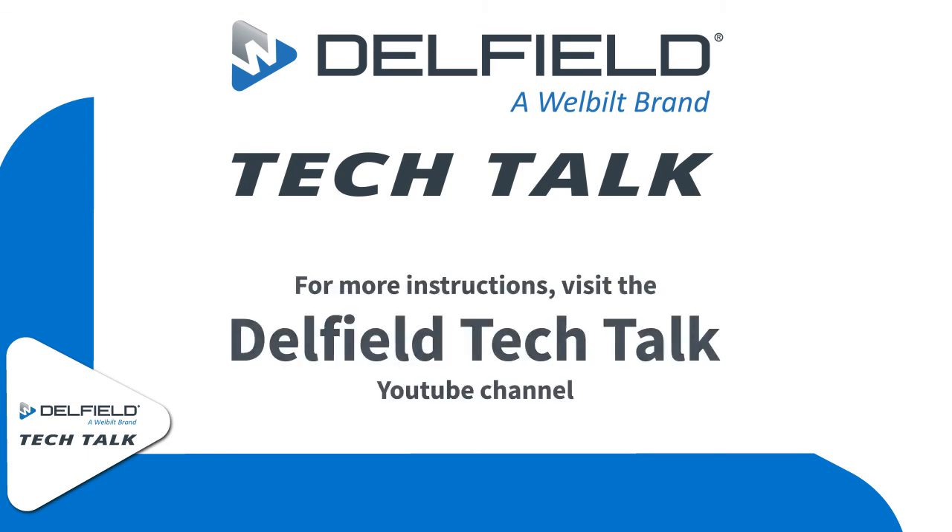Thank you for watching this episode of Delfield Tech Talk. If there's any information that you'd like to see, leave us a comment below.